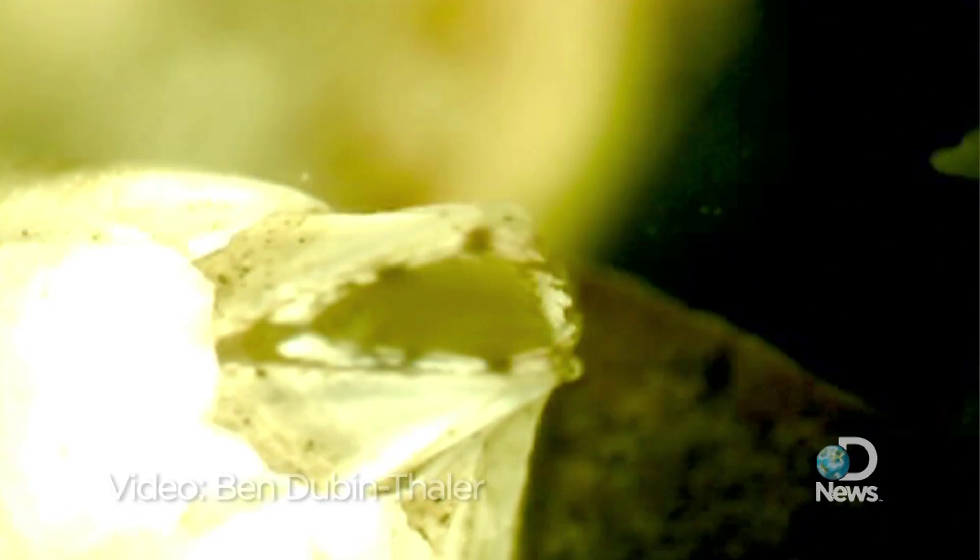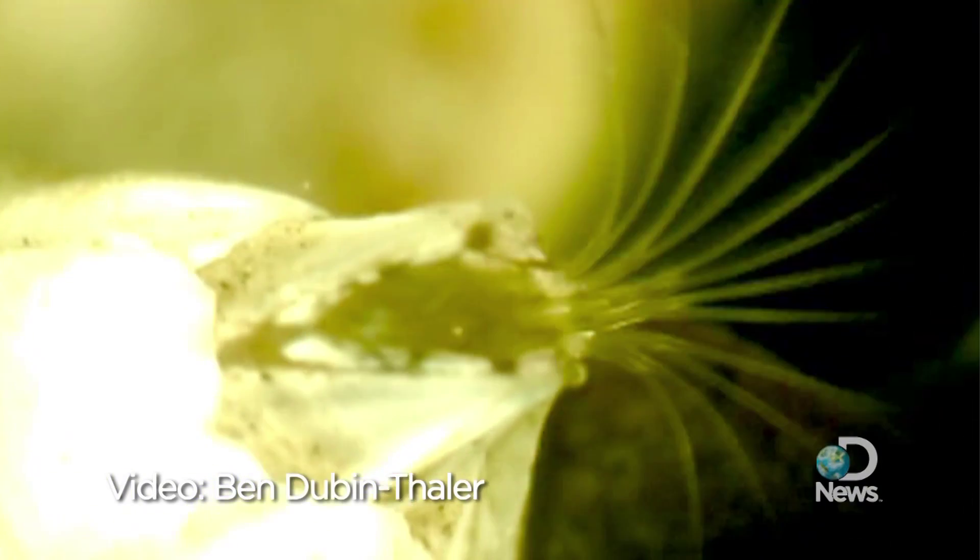Hi, this is Biobus Ben and what we're looking at is a barnacle. You're seeing its claws coming out of its shell and it's filtering tiny particles of food out of the water that surround it. That's how barnacles eat — they use those claws and they sweep food out of the water and into their mouths.